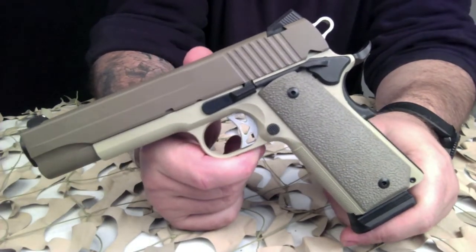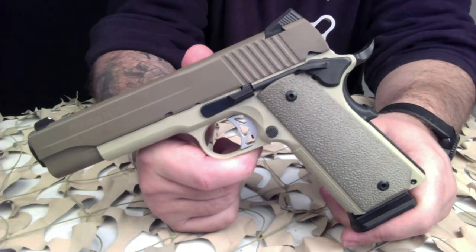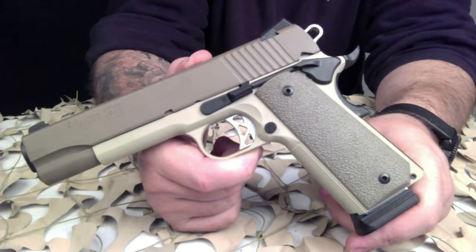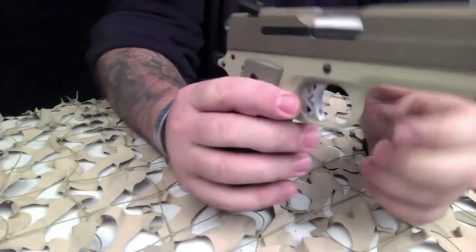This particular 1911 has a SIG threaded barrel, and I'm going to be shooting a Yankee Hill suppressor with this gun — pretty excited to do that. The other 45 I've shot that suppressor with is a SIG P220, and it did great.